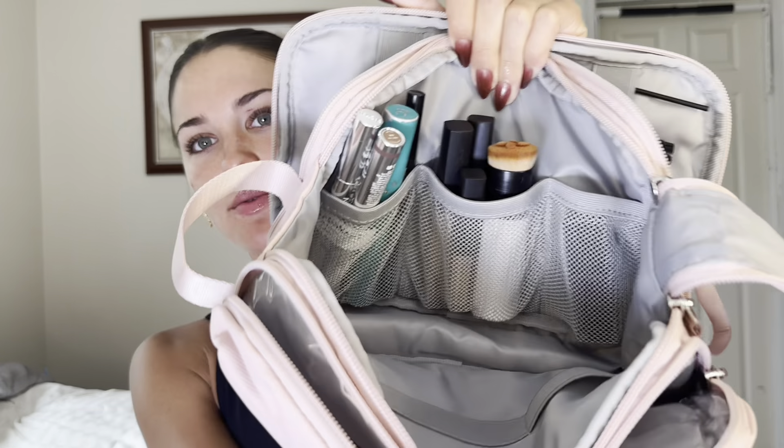Hey girls, I'm super excited to be giving you guys a makeup tutorial today because Bag Smart sent me this makeup bag and it looks like it was designed by a woman, for real.